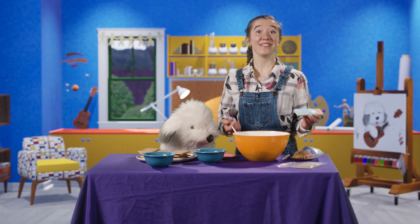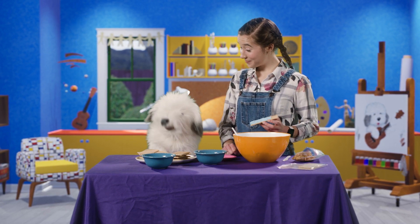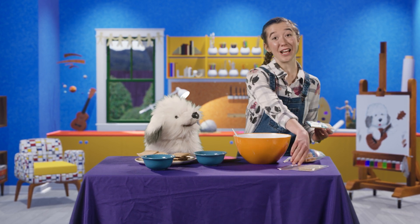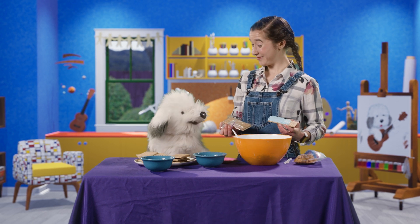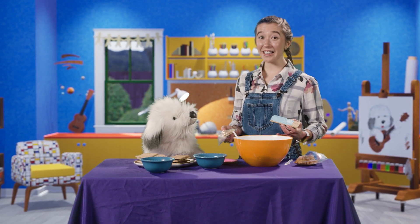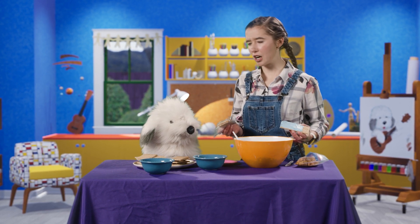Nice work. Now it's time for the sand. We're going to crush up graham crackers to make it look like the sand. Can I crush up the graham cracker, Avery? Sure, Elle. The best way to do it is to put it in a plastic baggie and then crush it up.